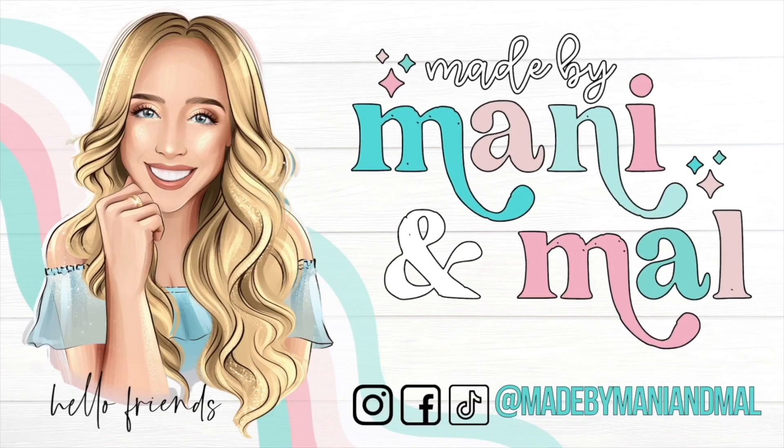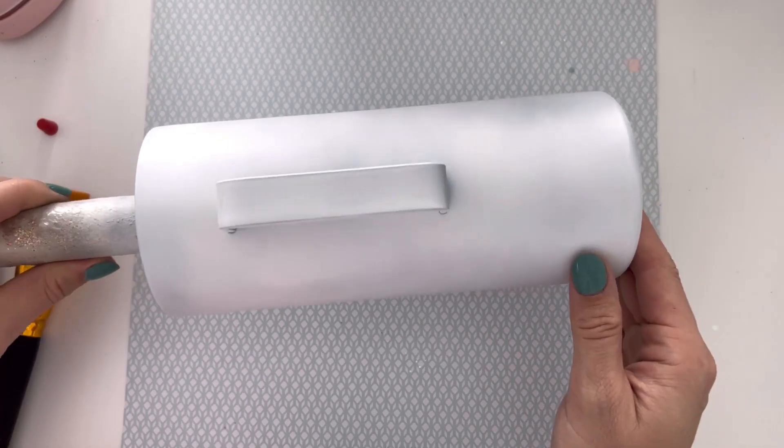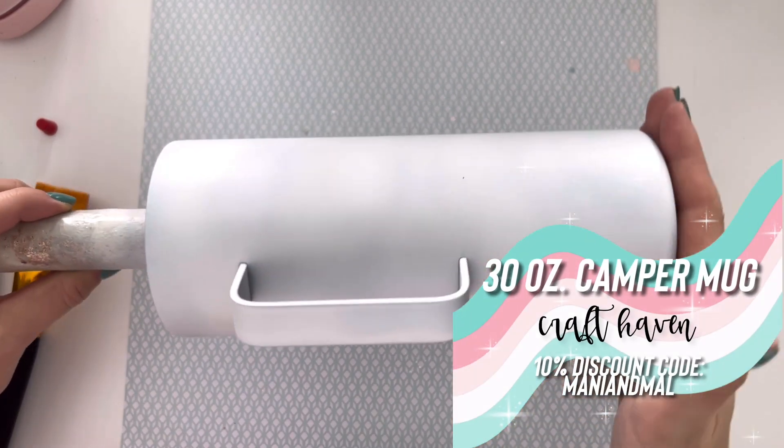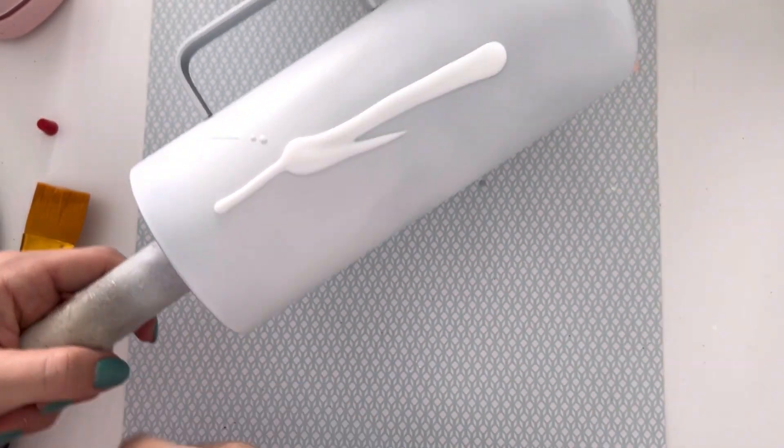Okay, I think that's it — I really hope you guys enjoy this video. Let's go! We are going to be using a 30-ounce camper mug from Craft Haven for this tumbler design. I base painted it with flat white from Rust-Oleum.